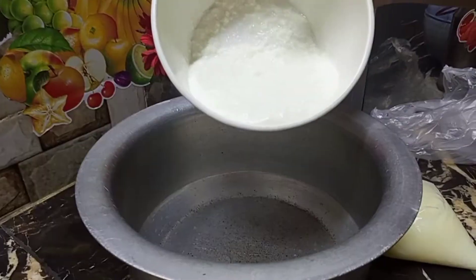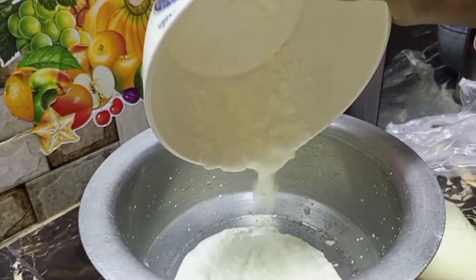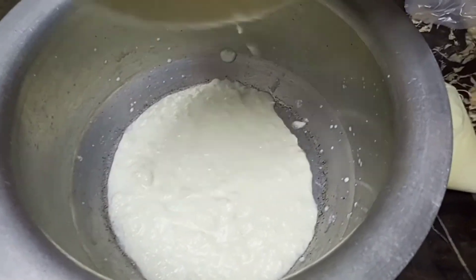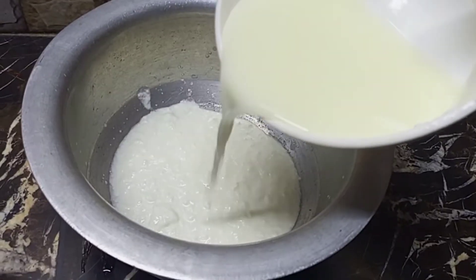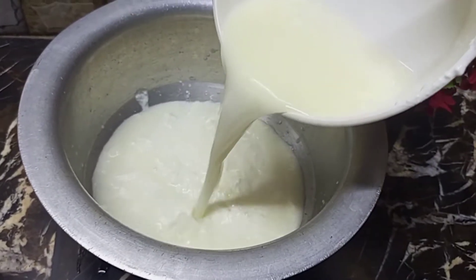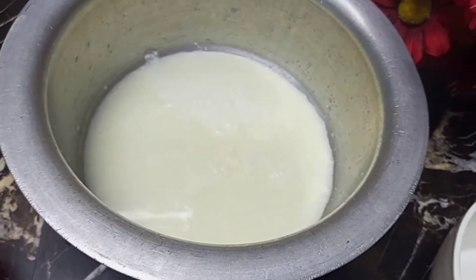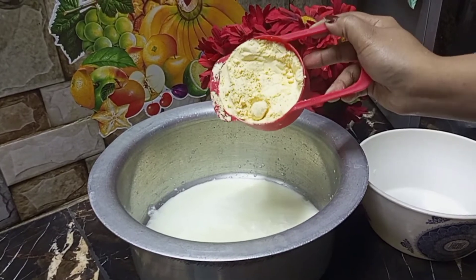Hello everyone, welcome back to Viral Informative Vlogs. We are ready to make a recipe. Let's try my recipe. My recipe is very easy.